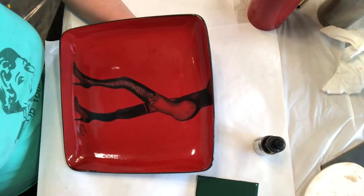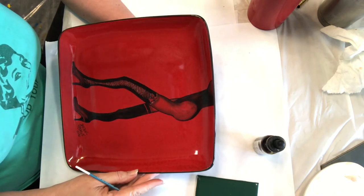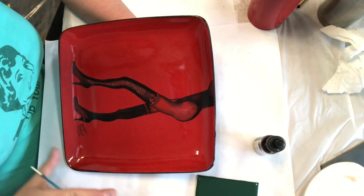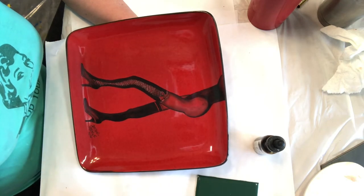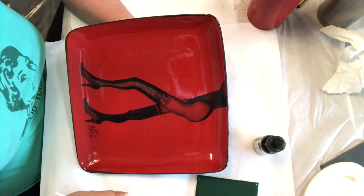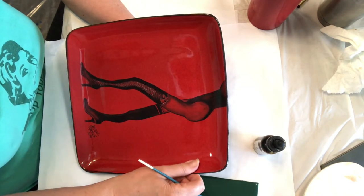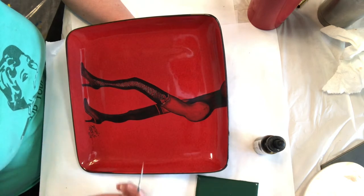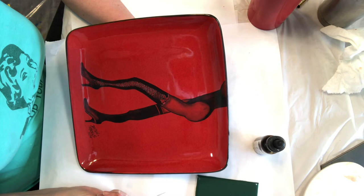Since we can't go to Painting on the Ritz, I thought I'd bring a little bit of Painting on the Ritz to y'all. I was working on a lot of kind of glamour, glitzy, girly stuff — it won't be till next year. Anyway, one of my demos was supposed to be painting metallics on dark surfaces.